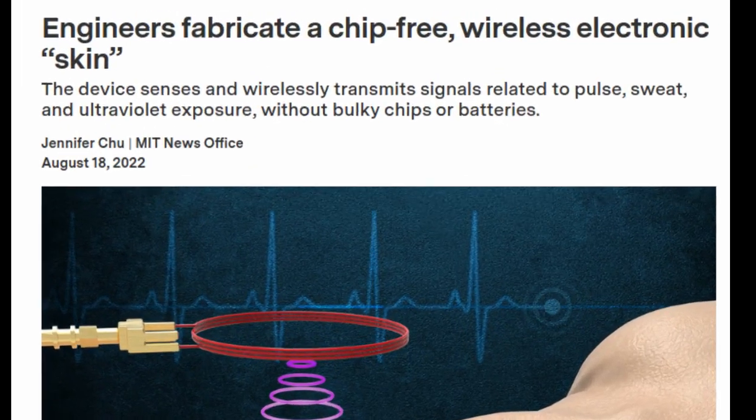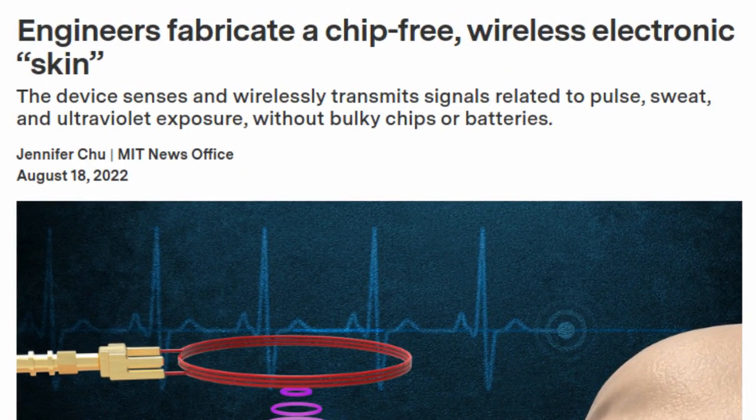Wearable sensors are ubiquitous, thanks to wireless technology that enables a person's glucose concentrations, blood pressure, heart rate, and activity levels to be transmitted seamlessly from sensor to smartphone for further analysis.